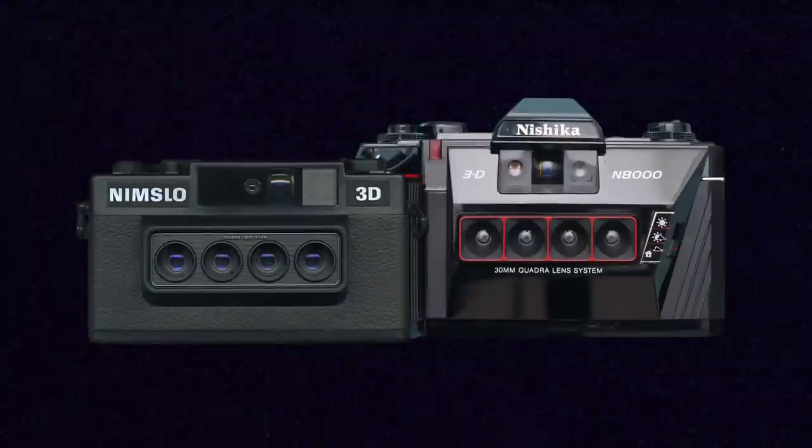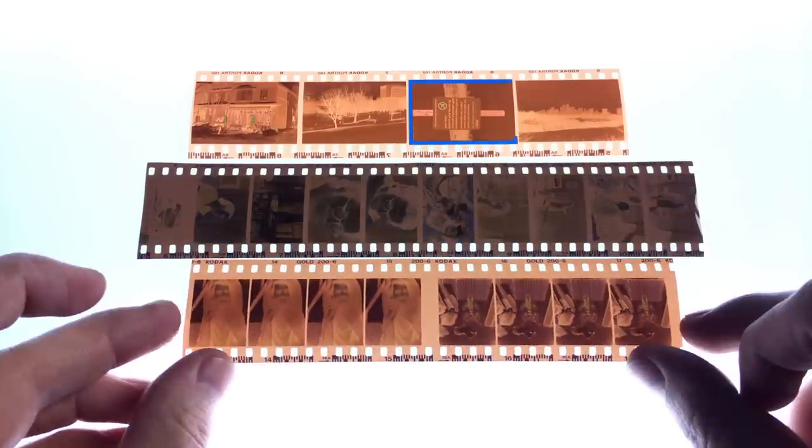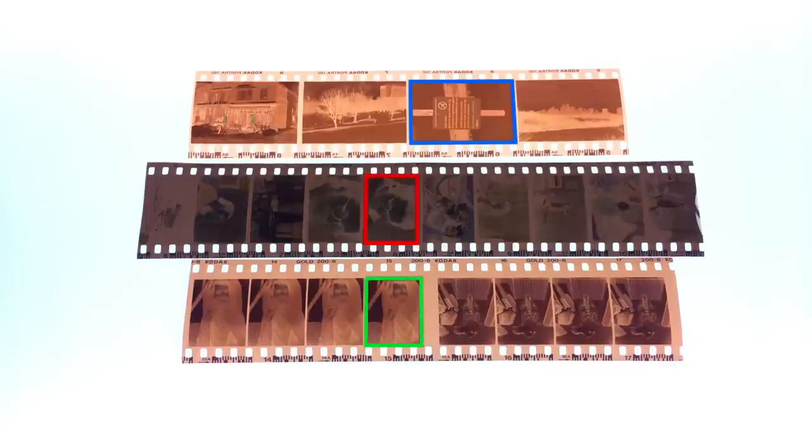Another type of camera that also shoots a type of half frame are the Nishika and Nimslo 3D cameras that I've looked at in the past. These cameras take multiple images at once, but the four images that they take in unison are all half frame sized images so that they can fit that many images onto the film to create the 3D effect when you put them all together.